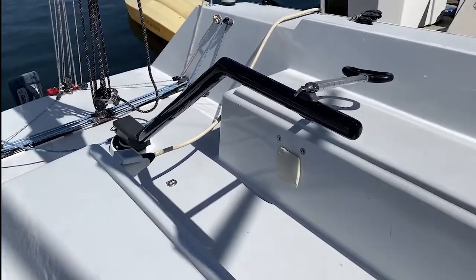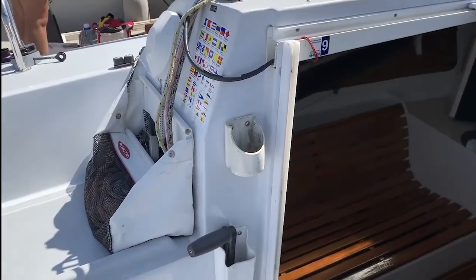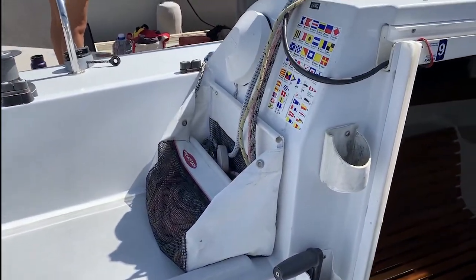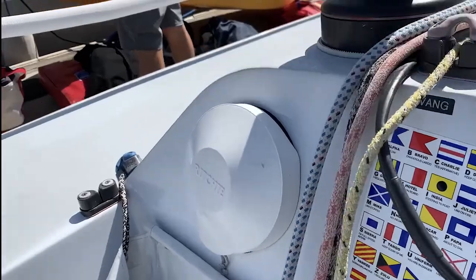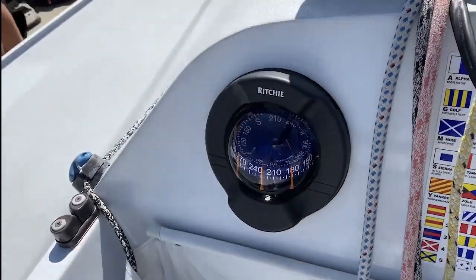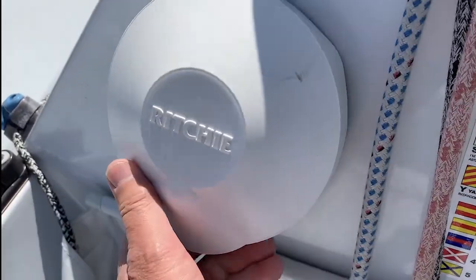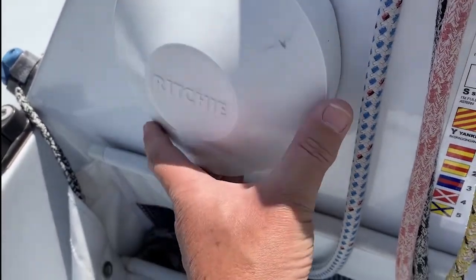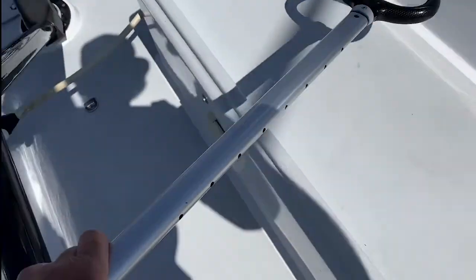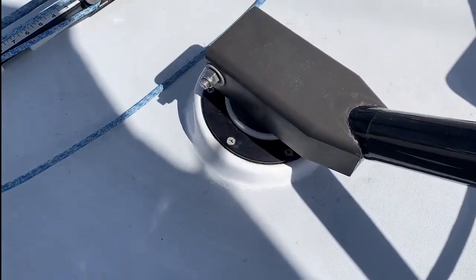Here's the tiller and the cockpit. One side of the cockpit: cup holder, winch holder, sheet bag. Richie compass — we replaced this, it's new. Tiller, tiller extension. New Jepha rudder bearing.